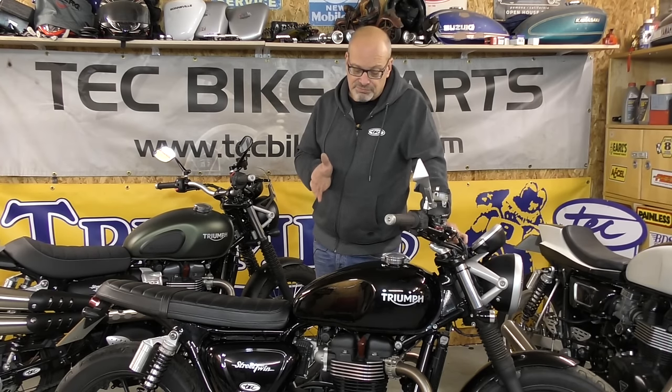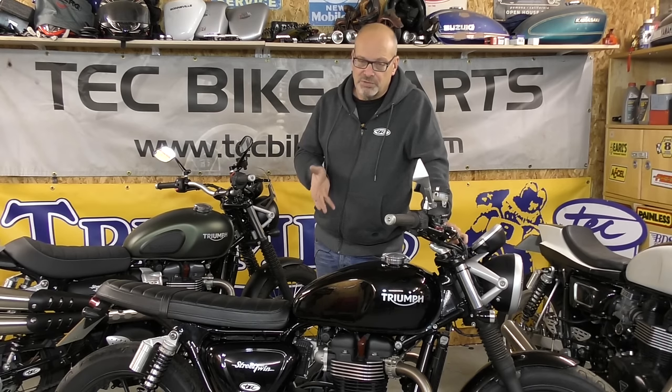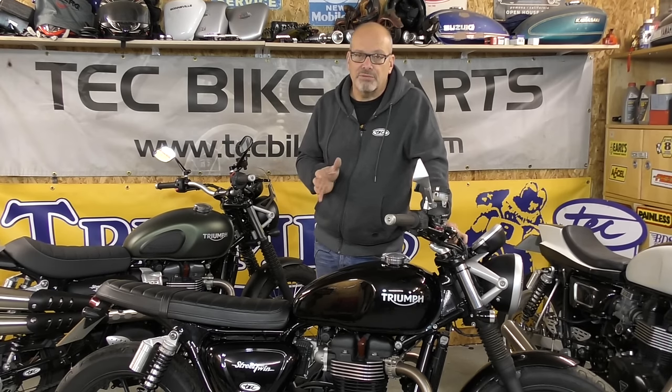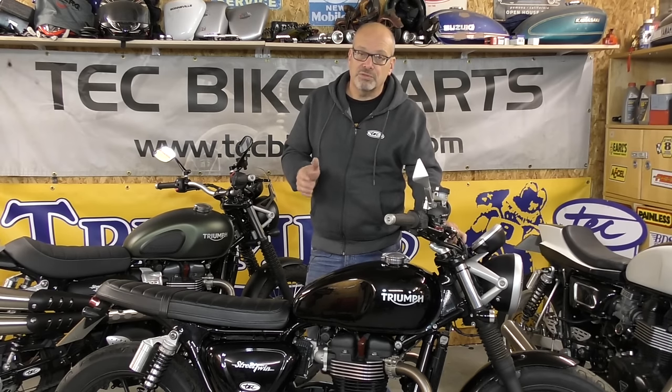We thought it was the ECU, so we actually built a whole different fuel injection system and put it on, and again the motor just wouldn't breathe at higher revs. So it had to be either the inlet or something inside the motor. We did the easy thing first — we looked at the inlet. It does have quite a strangled inlet on this motor; the airbox is very restrictive, and it has just a single 38mm throttle body on the 900, whereas the 1200 has twin 44mm throttle bodies, so there's quite a significant difference between the 900 and 1200.